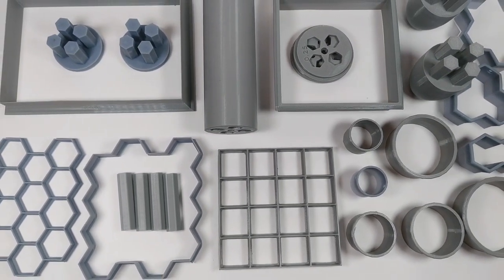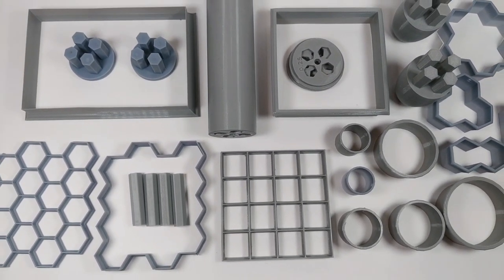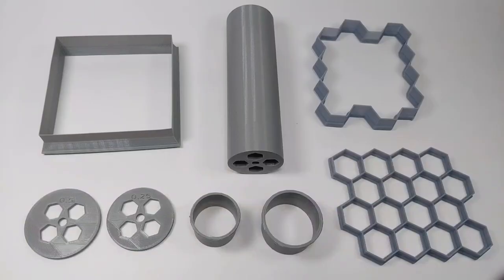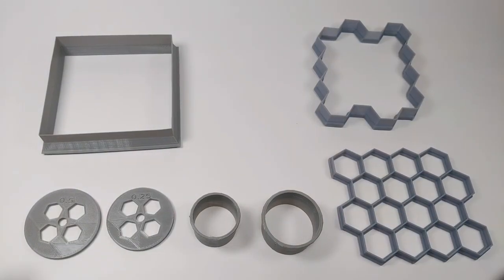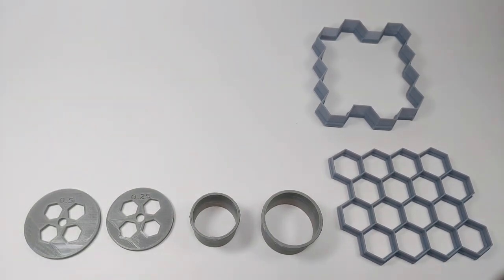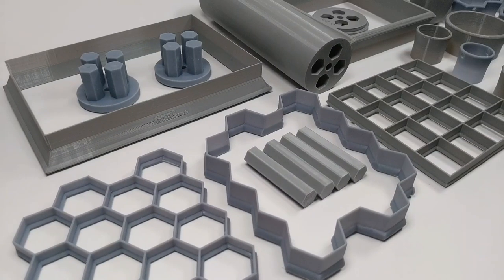The first thing to know about the Roller Toolkit is that it's a large suite of tools, but you only need to print the tools you need. Options are available for each toolkit component to make sure you can find the right ones for the games you play. Let's look a bit closer at this set and demonstrate how each of the different components are used to help get started.